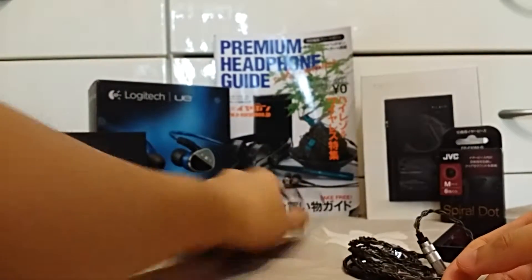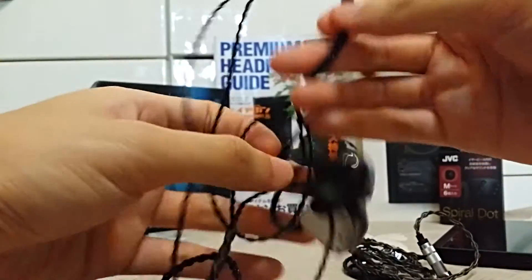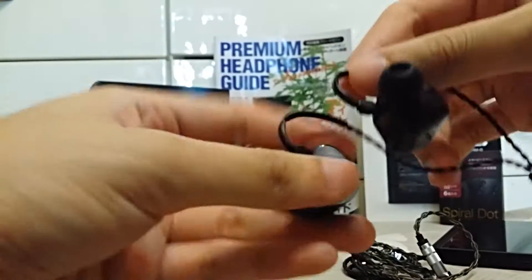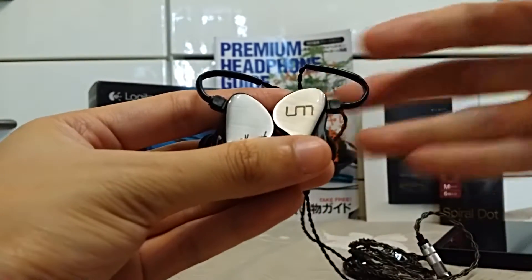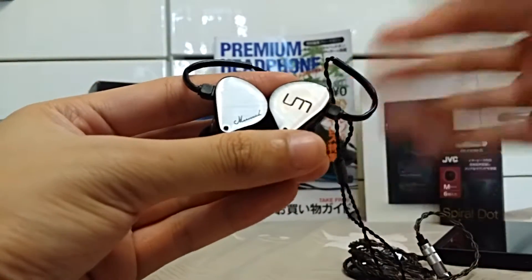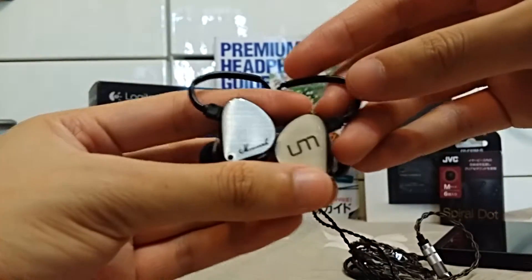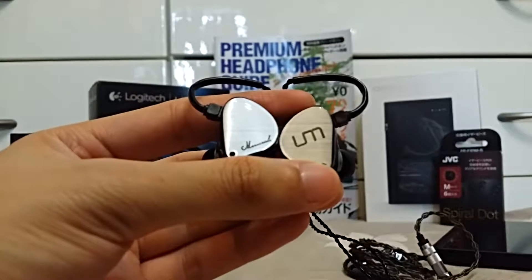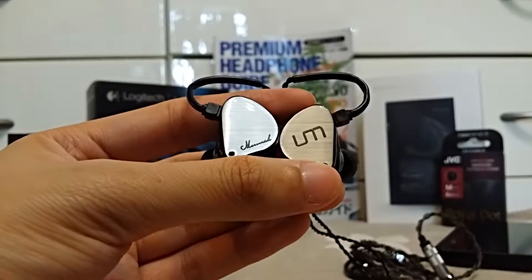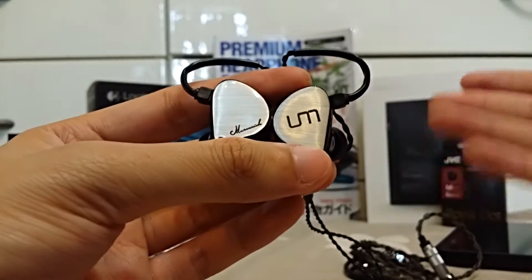Let's jump right into the sound quality of the Maverick. In short, I would say these earphones are neutral bright. Usually you hear adjectives describing earphones as bassy, mid-centric, flat neutral, warm, dark, or bright. To me, neutral means across the frequency spectrum you don't find anything jumping out at you — it's kind of flat. These earphones are basically that, except they do have really prominent treble. I think there's maybe a 16kHz bump in the frequency response, though I don't have the equipment to test that for certain.